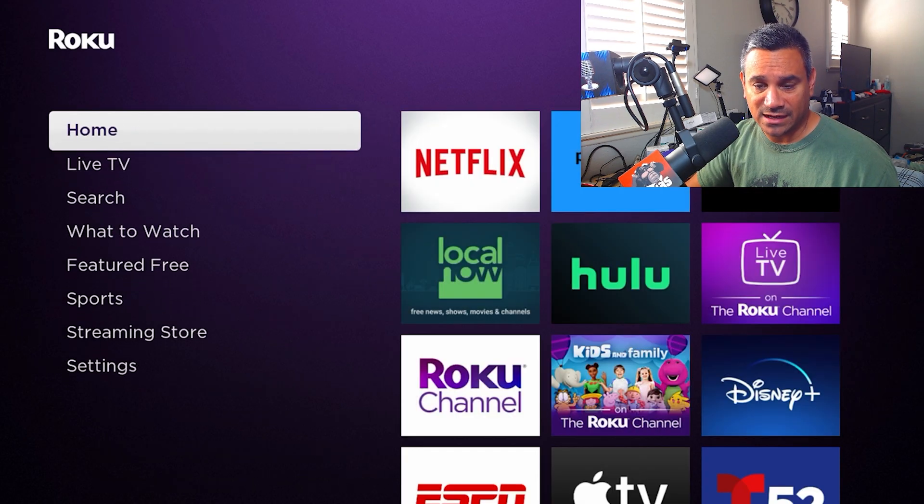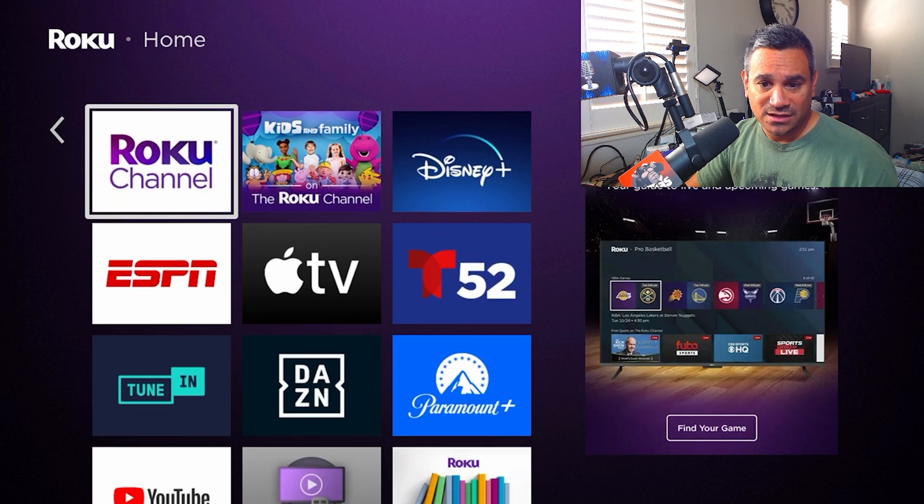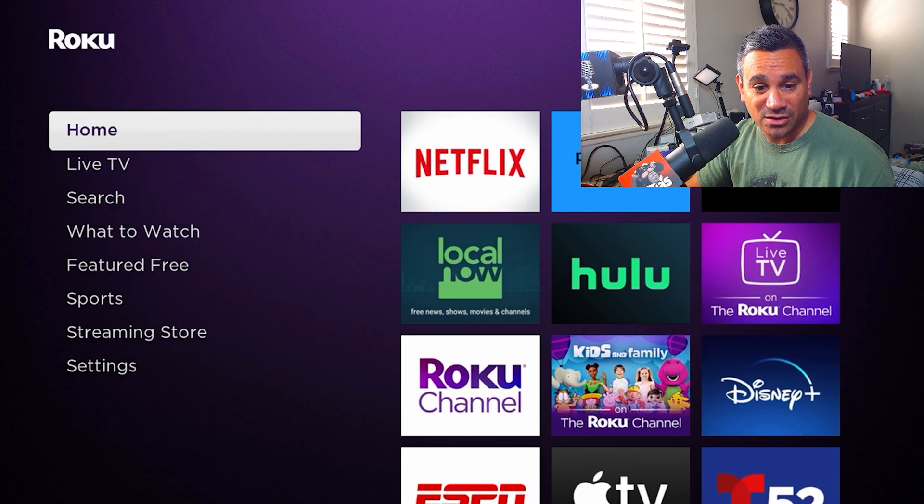There's a ton of options when it comes to this Roku device — let me know what you guys think in the comments below. Everything is set up really simply. If you have a basic non-smart TV and want to put this in the kids' room, it's easy to use — though I'd definitely set a PIN so they're not purchasing stuff. Let me know your thoughts, and with all that being said, take care of each other — see you in the next one.